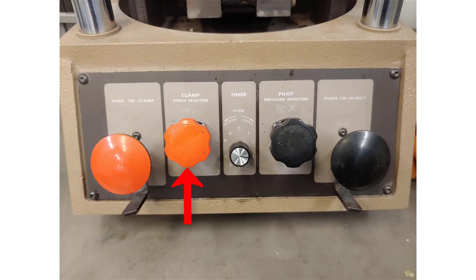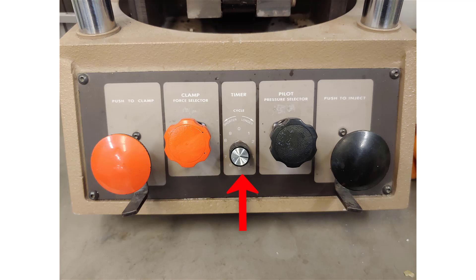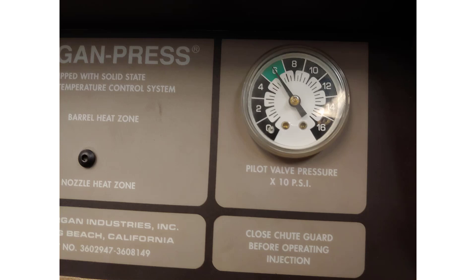To the right is the clamp force selector, which regulates the air pressure to the clamp control valve — this controls the mold's clamp force. The amount of clamp force can be seen on the gauge at the top of the machine. Next is the cycle timer knob, used to limit the amount of injection time. The pilot pressure selector regulates the air pressure to the injection control valve, controlling the injection pressure, which can be seen on the gauge at the top of the machine.